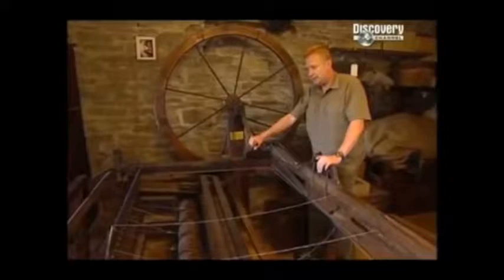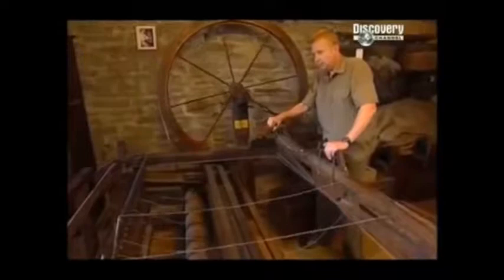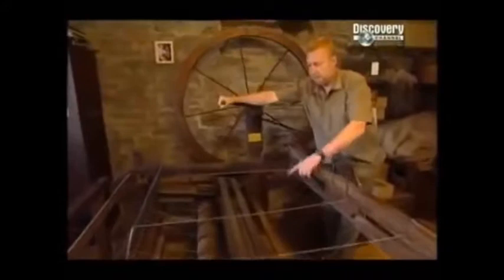And as we wind this wheel, the thread is drawn out, and you'll see it comes up the spindle like that, and as it flicks off the top, it's putting a spin into the roving. And because the rest of it is stationary and clamped here, and this isn't moving, it's spinning.